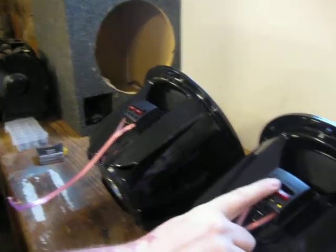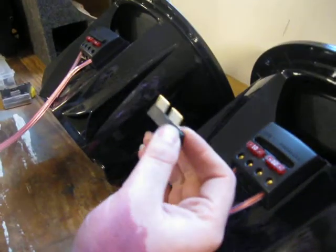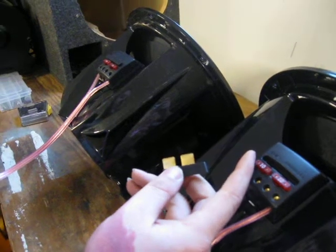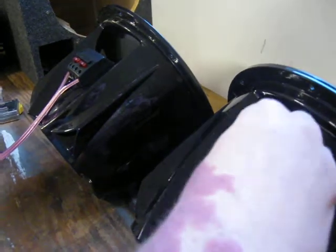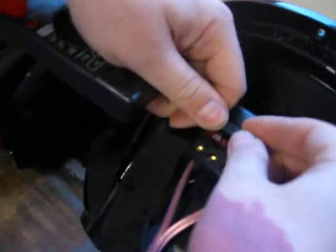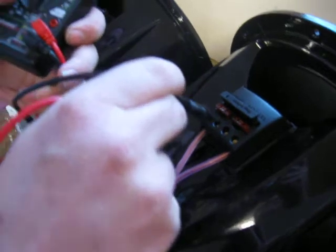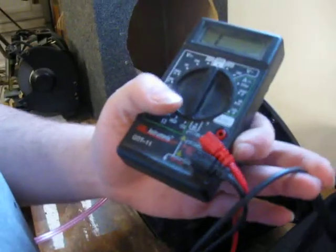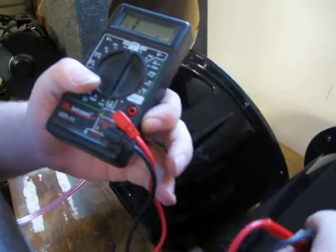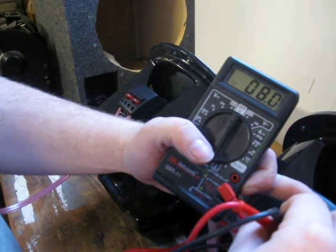On these subs, if you see on the sub, it has this slot. Well, these subs come with this fancy little jumper. What this jumper does is either allows you to run the sub in series or in parallel. If you run the sub in series and you put the jumper in this way — I'm not going to push it in all the way, just to show you. Once you have that in, you take your leads and you can run it off of the two coils. When you run it in series, it goes to 8 ohms.